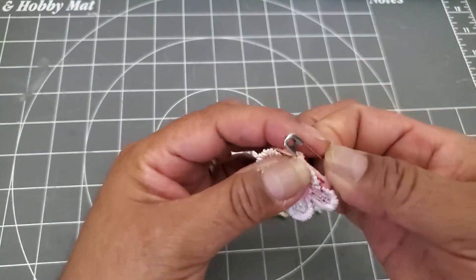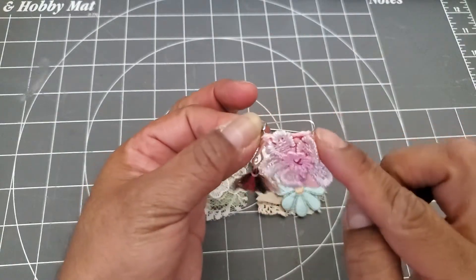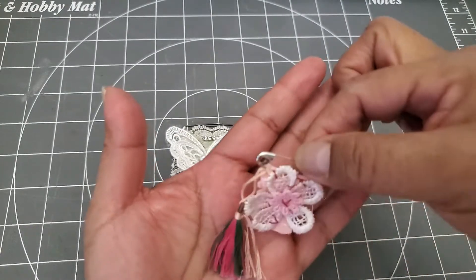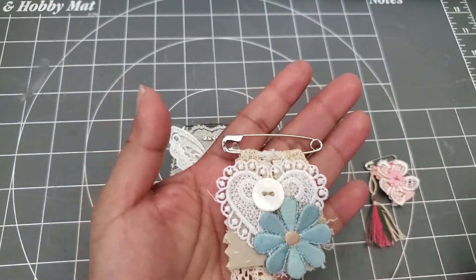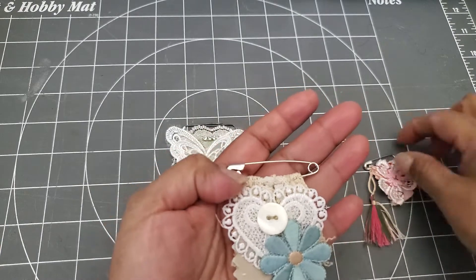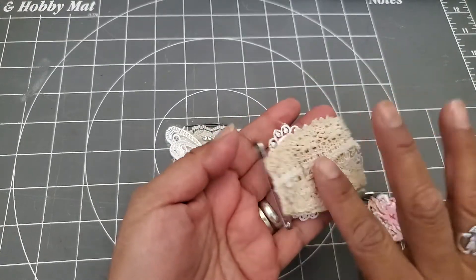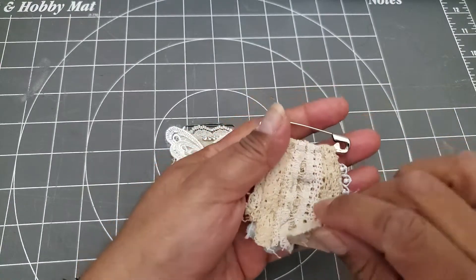That one is on one of those safety pins that don't have the coil on the side — Sherry has some, but I happened to have a little one like that. Then this was a regular safety pin with the coil, but I found out for this it didn't really matter whether it had the coil or not because I actually folded the fabric right over it. And for this one, the base I used was this little piece of lace.